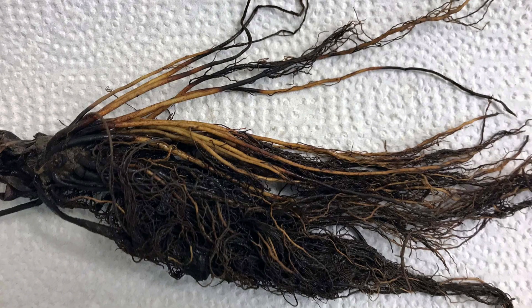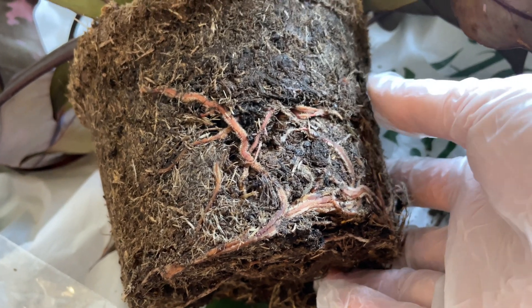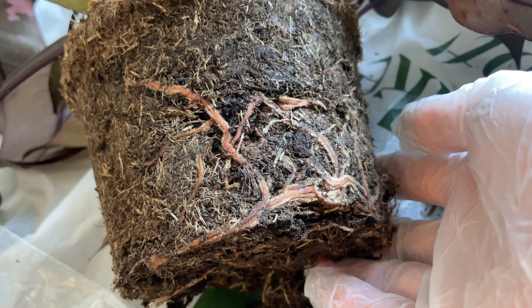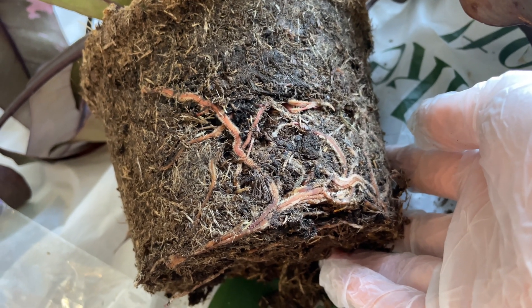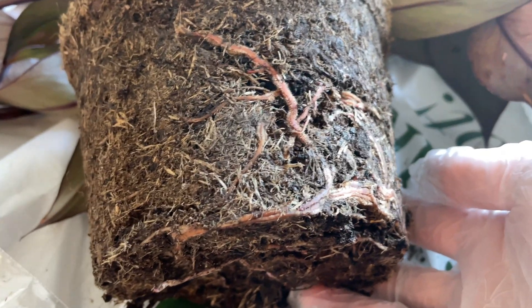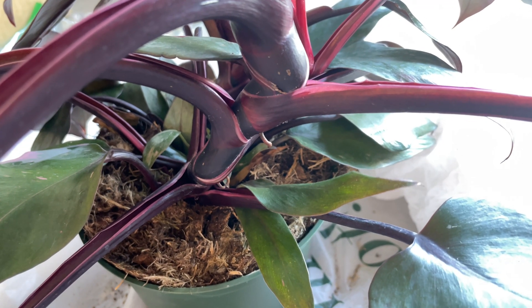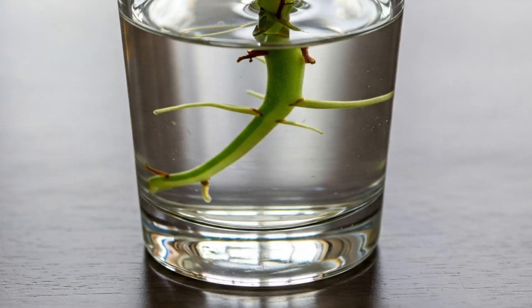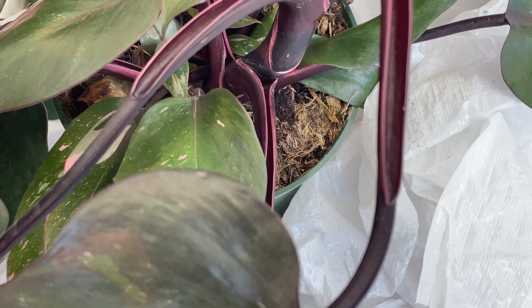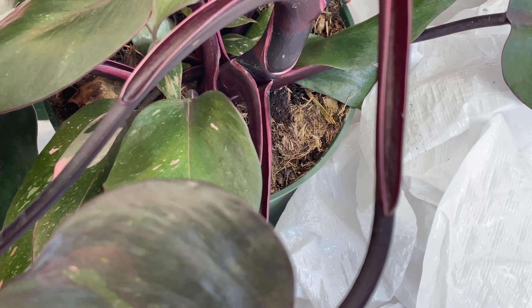You can tell it's root rot if the roots are really dark and mushy and have a bit of an odor. But the roots on my plant here actually look pretty good — they are nice and firm and aren't super dark. But if you do see root rot, I suggest cutting off as much as you can if there are still some healthy roots. Or if you see some nodes on your plant, you can make a cutting with a node and propagate it in water. When you pot it up, give it well-draining soil in a container with drainage holes and make sure you don't overwater it in the future.